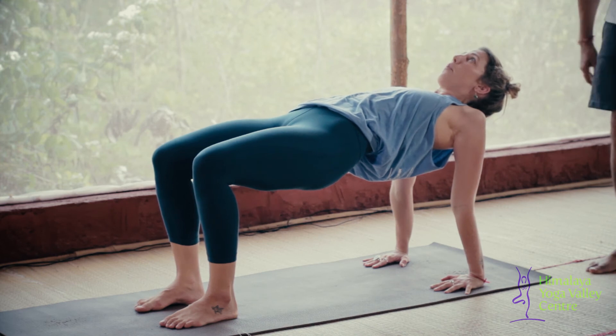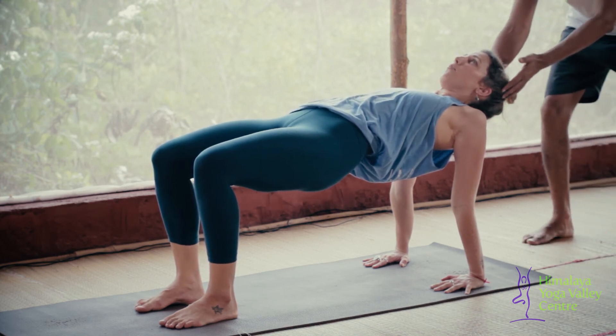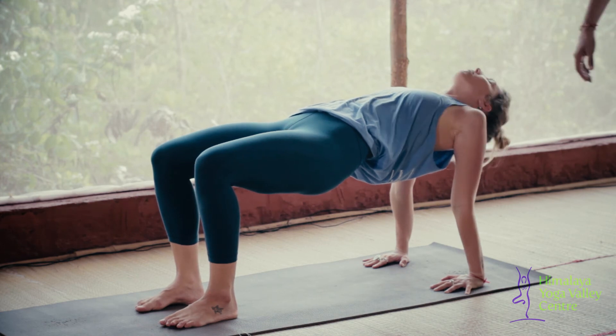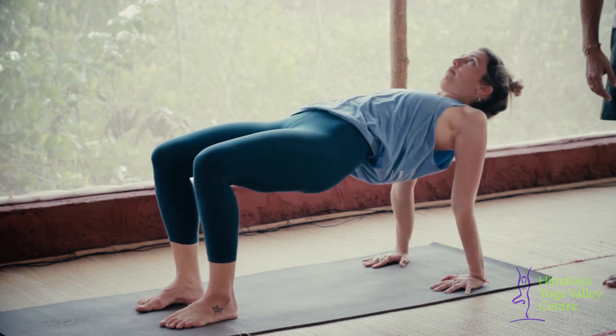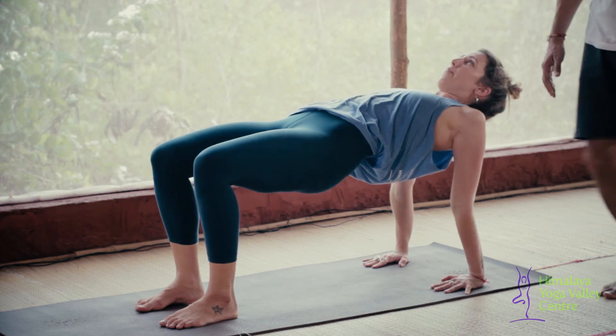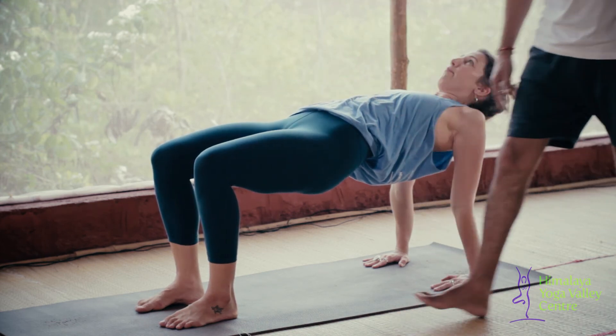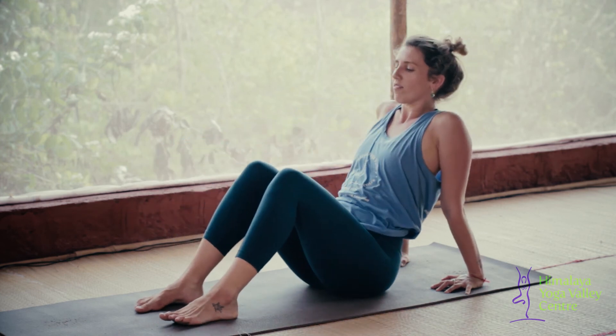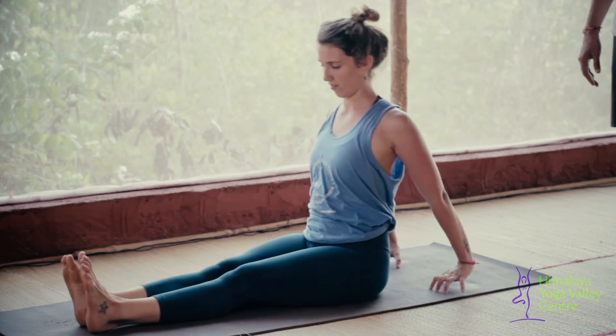Knees should be directly above your ankles, engaging your joints, neck aligned with the spine. Sometimes people bring the head back, which is not good because it could cause serious injury to your neck. I always tell people to use chin lock. Hold for five breaths, keeping your feet apart.